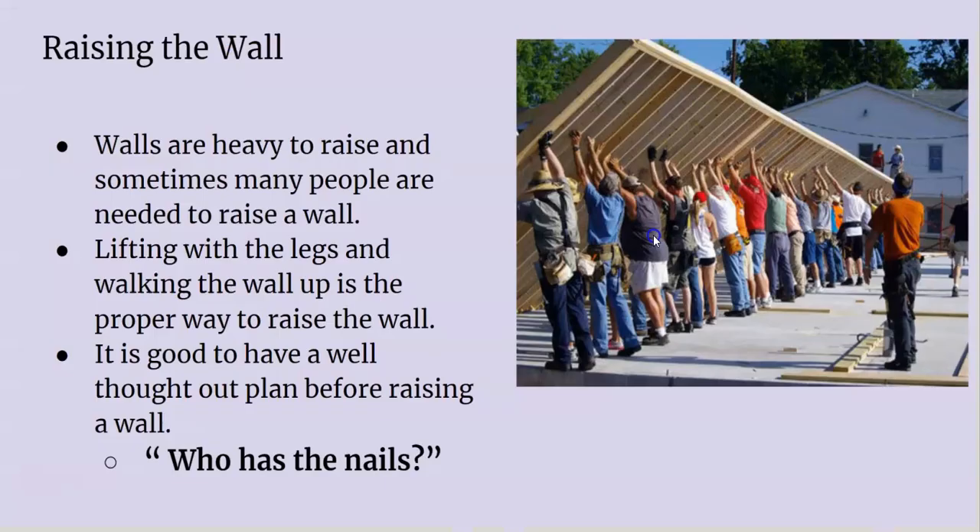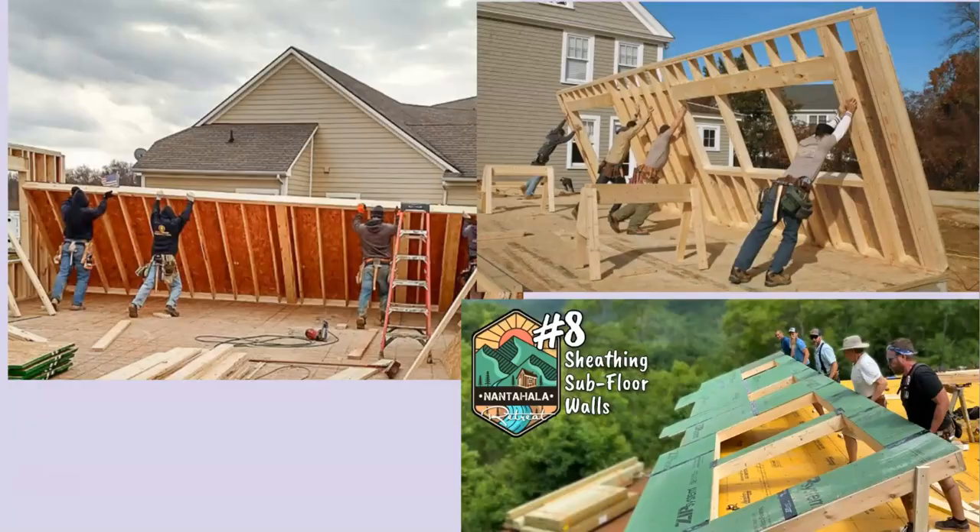When you're actually raising the wall, it's important to have enough help to support it — don't try any kind of Herculean effort. Before you even raise it, make sure everybody is on the same game plan, everybody knows what's going on, and everybody has their specific job. Someone has to have the level, someone has to have the nails — who's nailing off, who has the level, who's orchestrating. It's good to have a nice crew to raise it up — they could probably use an extra person, that was a pretty heavy wall.